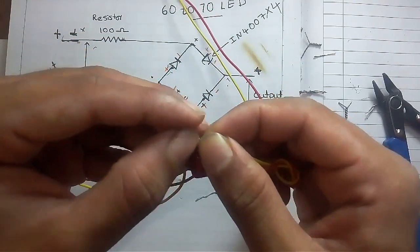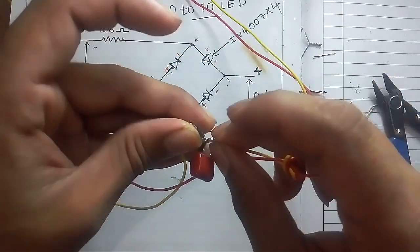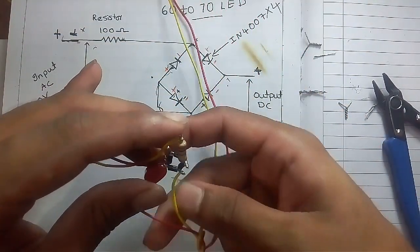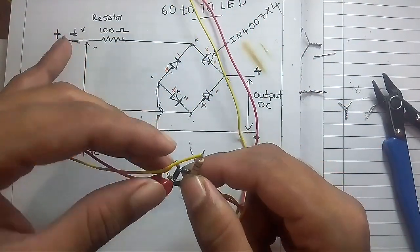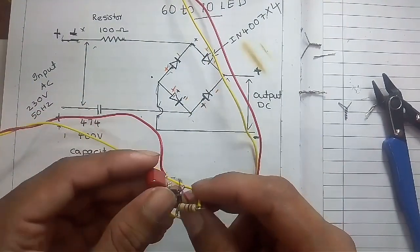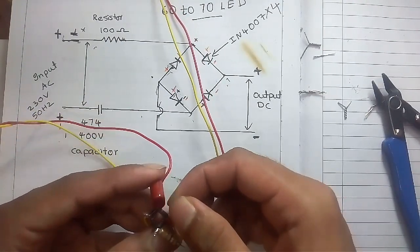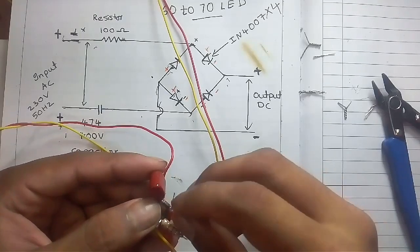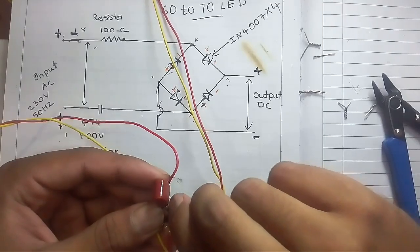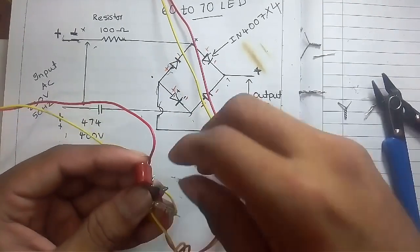Now we need to connect this red wire, which is connected to the positive leg of the LED. Now we have to test this and turn on the power supply.